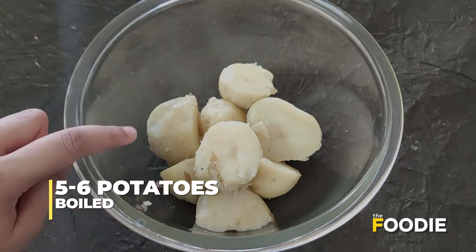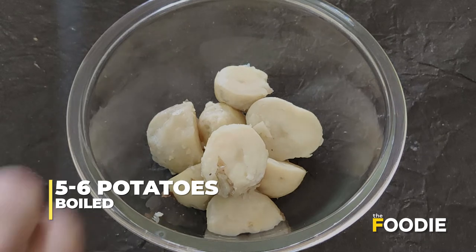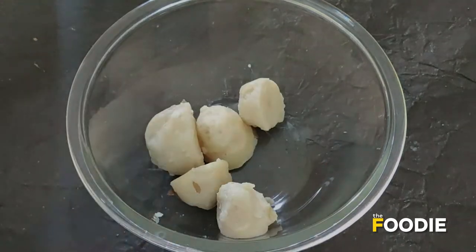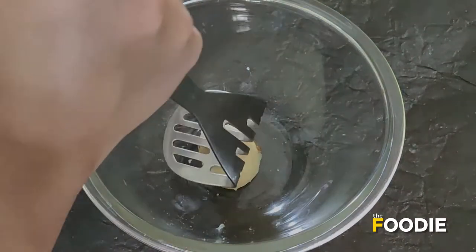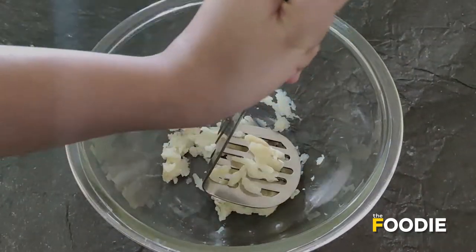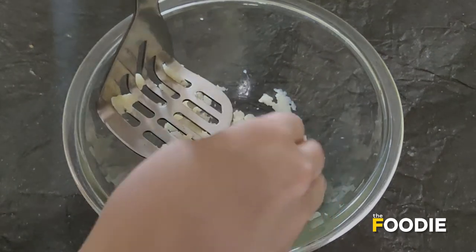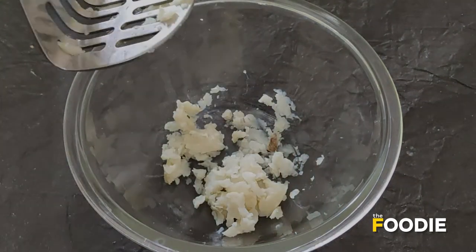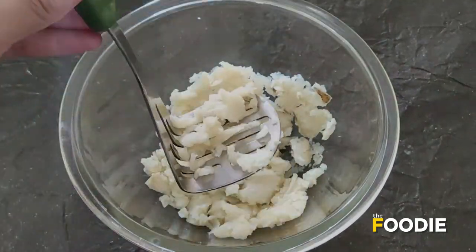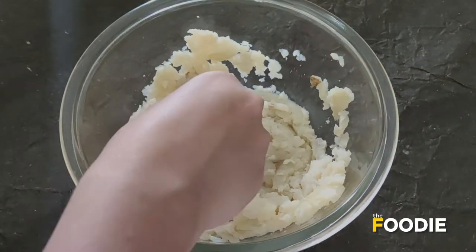What I'm going to do is start mashing the potatoes one by one, keeping the rest aside. I'm going to mash them to make sure they're done properly, and then I'll mash the rest of the potatoes as well.